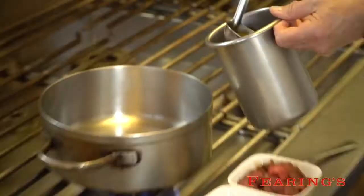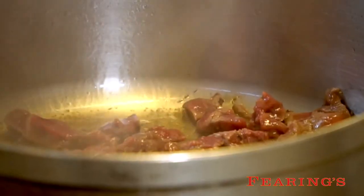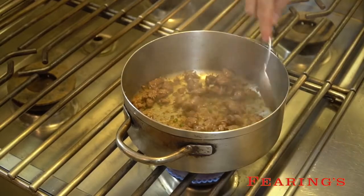We're going to add our oil into the hot pan and we're going to add our buffalo pieces, some jalapeño as well. It's just a quick sear — we want to get it nice and brown real quick.